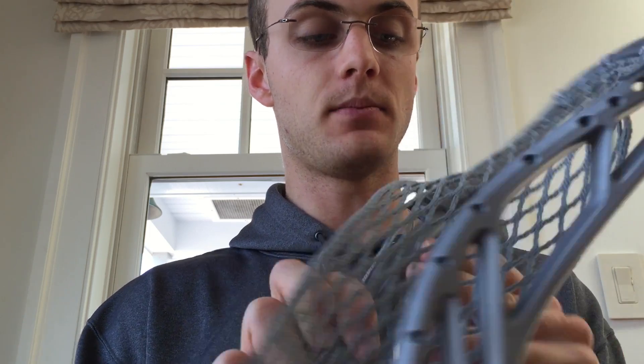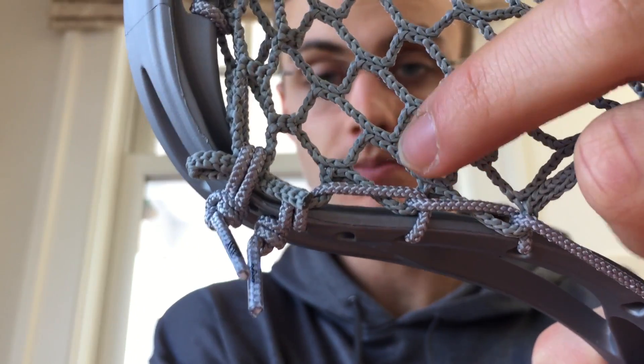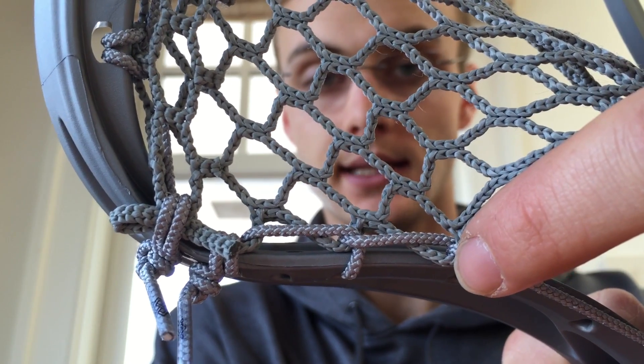As you can see compared to the interlock, the interlock holds the mesh a little bit more to the inside, while an SI will pull it slightly more to the outside of the head.